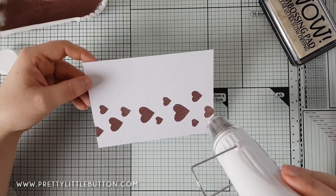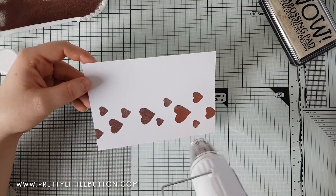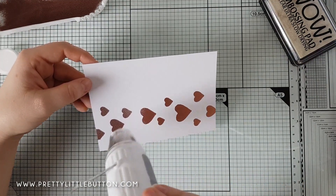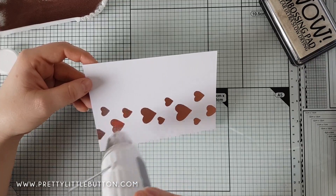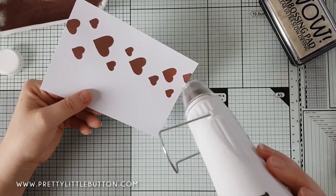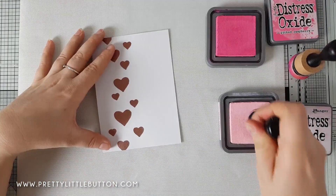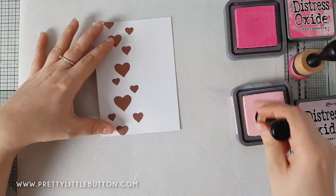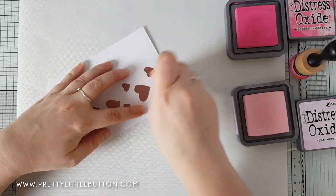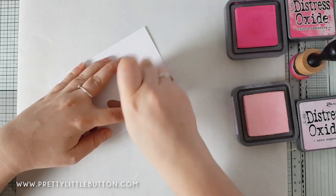Now I'm using the WOW embossing powder dual-speed heat gun — it's in white and I absolutely love it. It has two settings, a faster and a slower speed. I'm using that to heat set the powder, and I've kept it in real time to show you how quickly it sets. Once that's cooled down, I'm going to do some ink blending behind the embossed hearts using an emboss-resist technique.